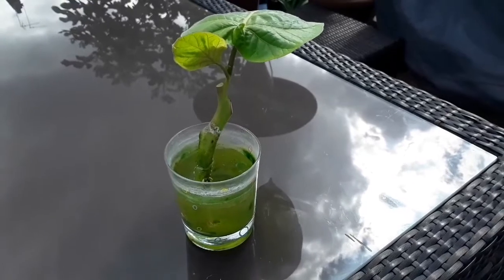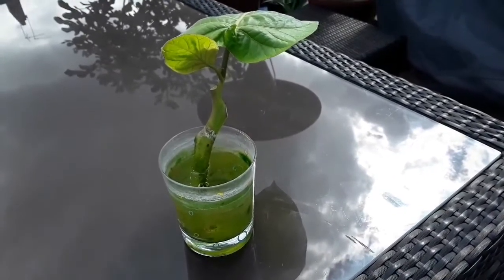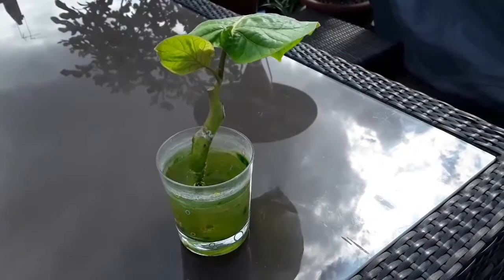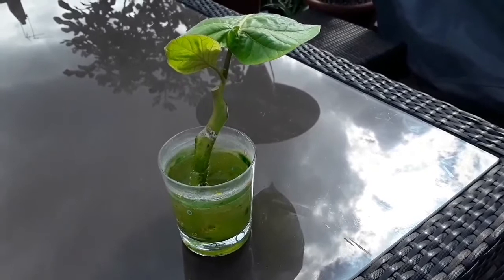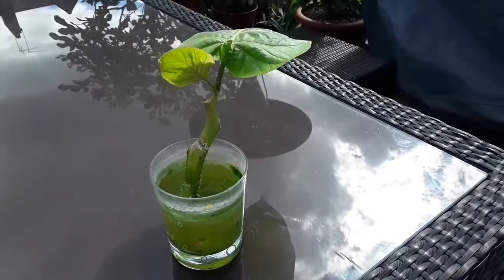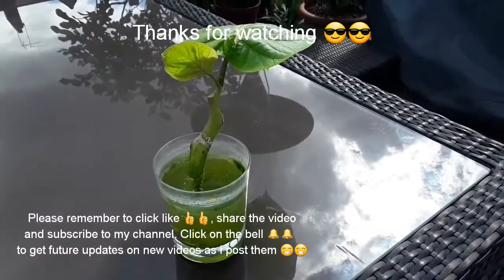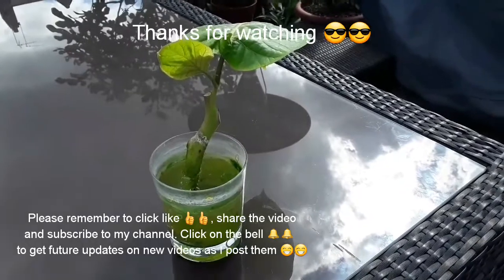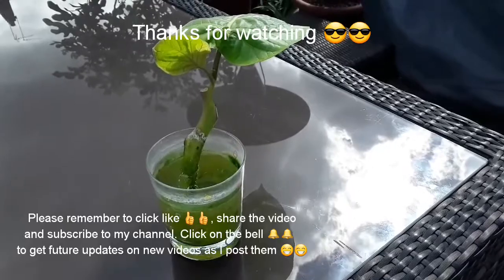So thanks everybody for watching. Please remember to give the video a thumbs up and share it with anyone you think might be interested. Much appreciated if you'd subscribe to my channel if you haven't done so already, and if you click on the bell you'll be updated on new videos as they come out, including updates on this cutting and whether it roots successfully and progresses. I'll catch up with you on the next video — Brett out for now.